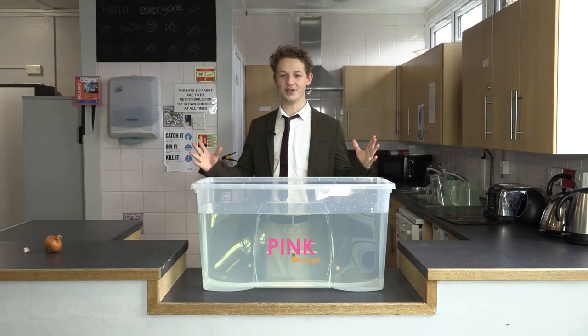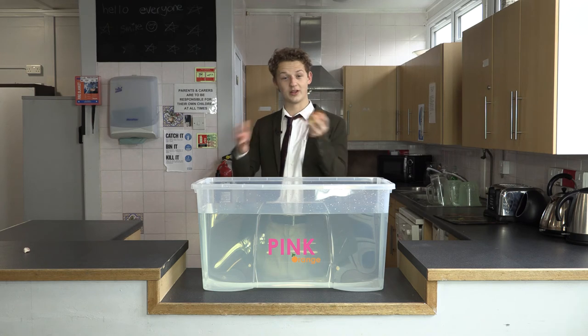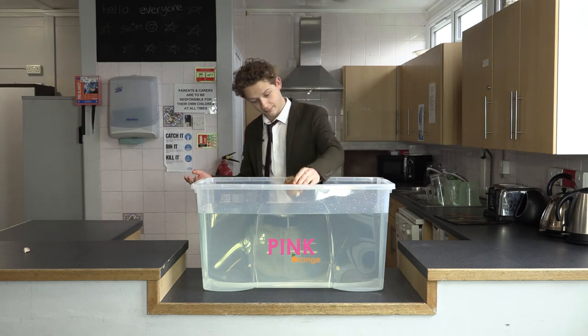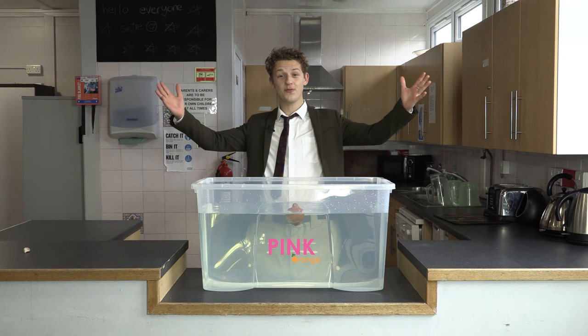Now it's time for our onion. Pause the video and make your prediction. Will it sink or will it swim? It swims! The onion floats!